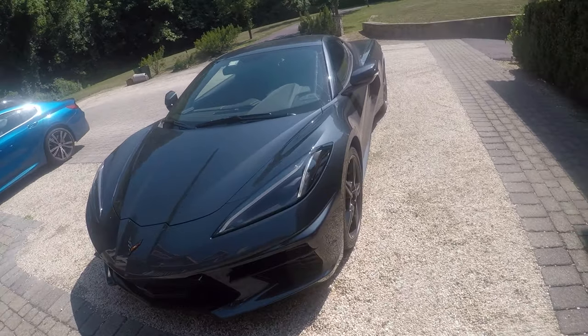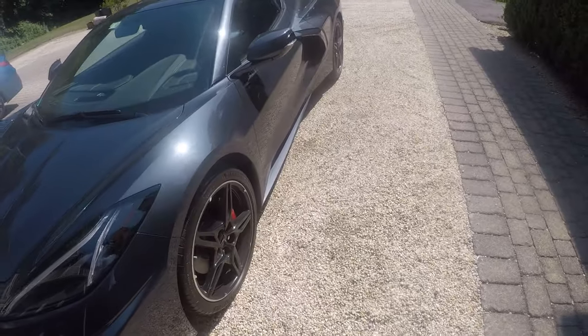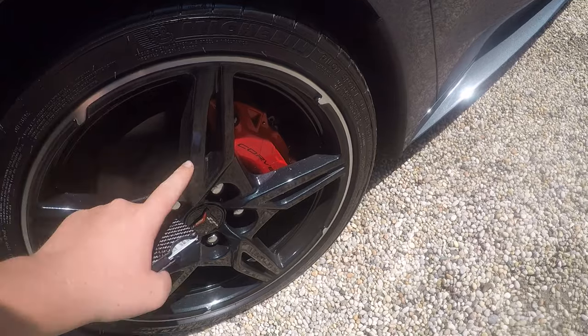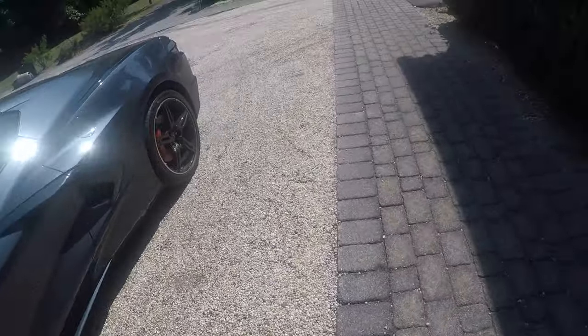So first let's go through the car. It's a base car, 1LT. The only options I got: black wheels — these are the standard wheels but black — red calipers, bright red calipers to be specific, and red seatbelts.